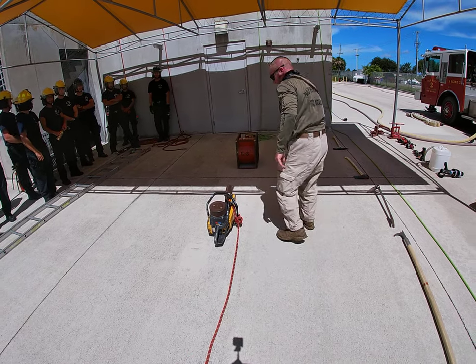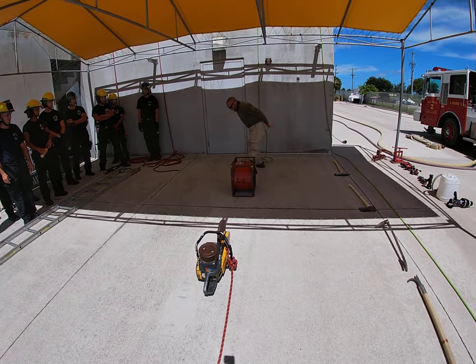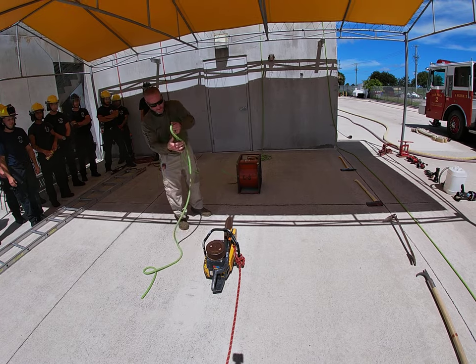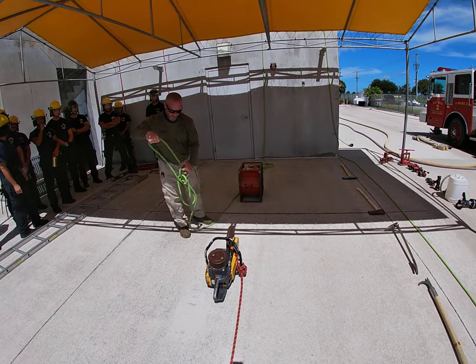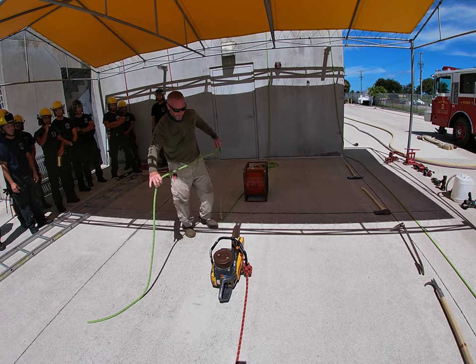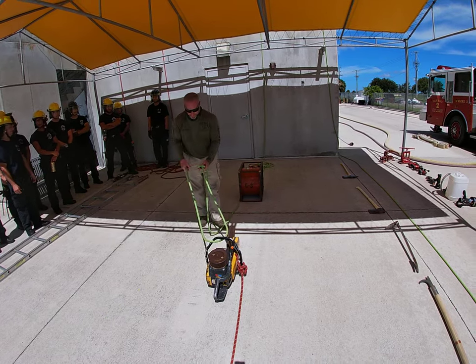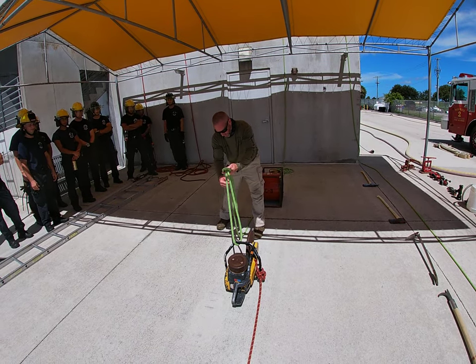Tagline is first so we don't forget, because we present with our fall line. Give ourselves enough line. Get our figure eight, capture the handle, and finish with our follow-through, making sure we have about three feet of line.